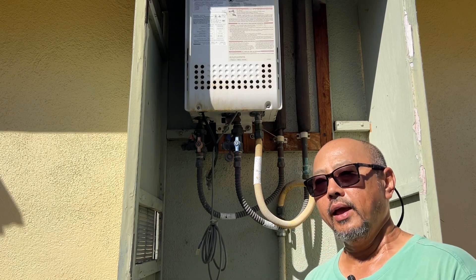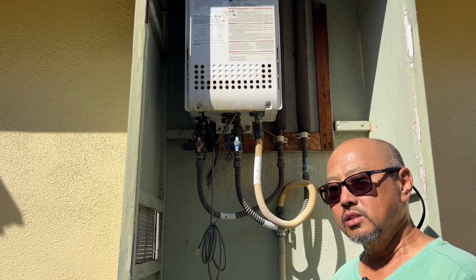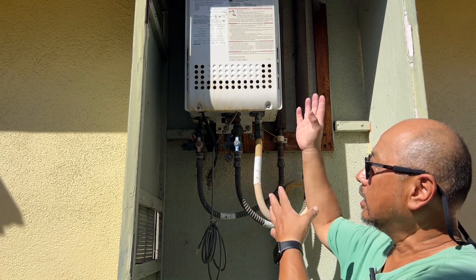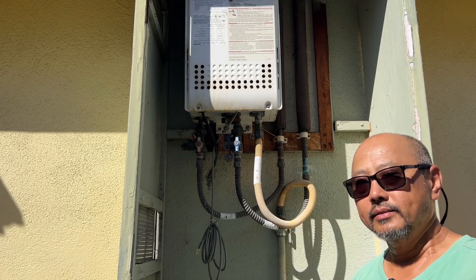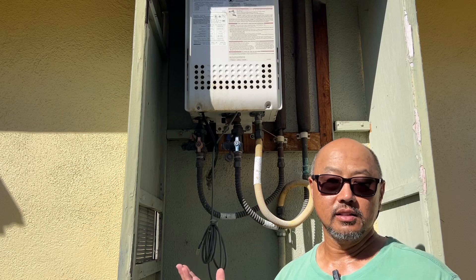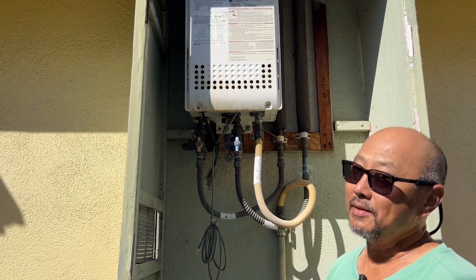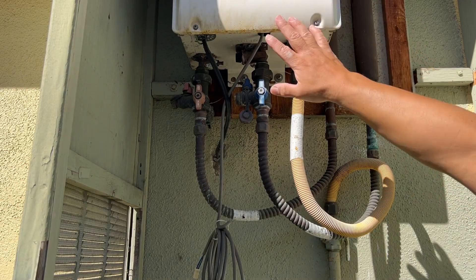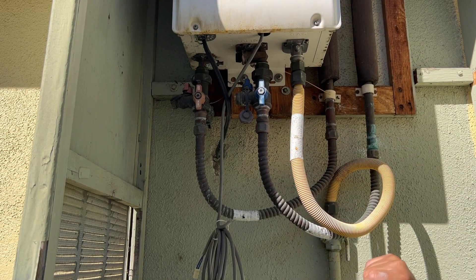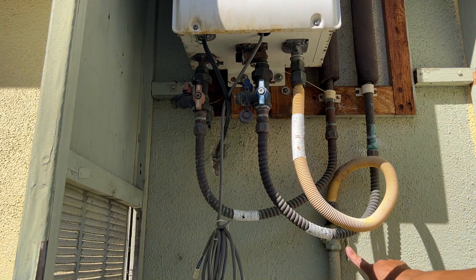I think what's happening is the heating element is scaled up and I'm not producing as much hot water as before. So what I need to do is circulate a descaling solution through the heating element. I've never actually done this before, but we're going to figure it out — this can't be that hard.